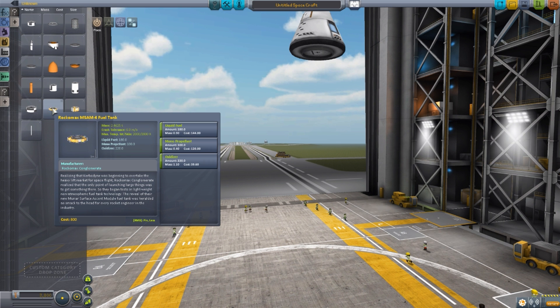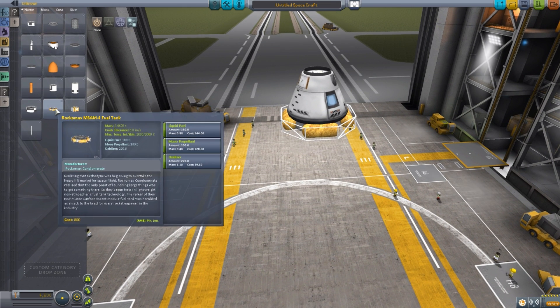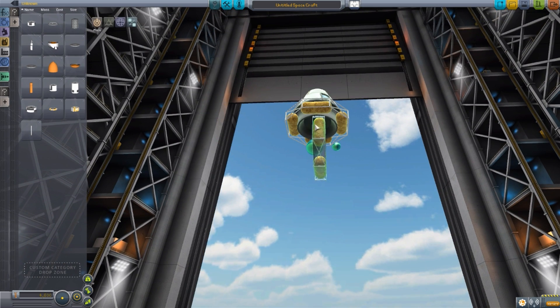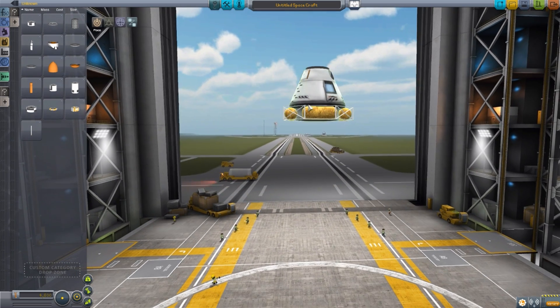The next part is the Rockomax MSAM-4 fuel tank, which is made for landers. It's a lovely little fuel tank with nice flat surfaces for putting lander legs on, and as you can see on the bottom there are two separate little attachment points. If you just want to use this one on its own, that top attachment point is what you'd want to put an engine onto. The smaller MSAM-4 holds liquid fuel at 180, oxidizer at 220, and monopropellant at 100 — just a nice little small fuel tank for your landers.